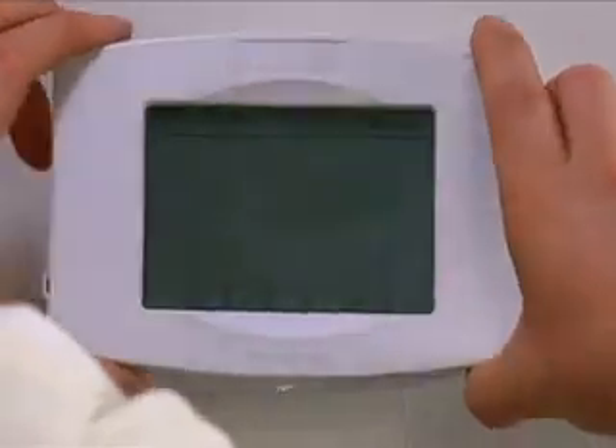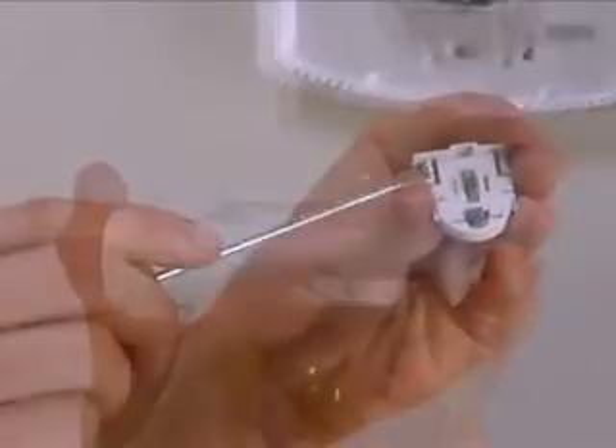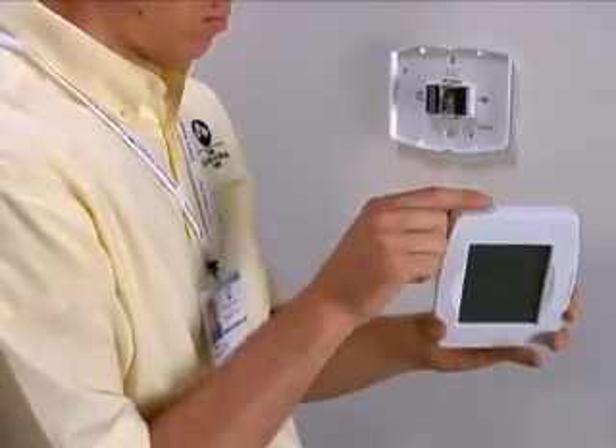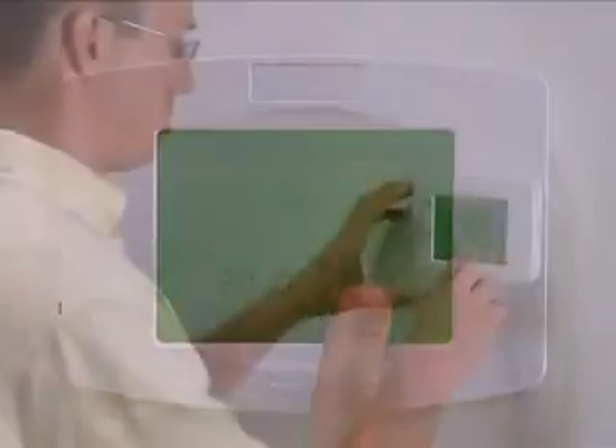In this case, you will need to remove the battery tray, adjust the tabs to ensure adequate contact, and verify the battery polarity. Reinstall the battery tray, set the date and time, and repeat the steps to verify battery function.